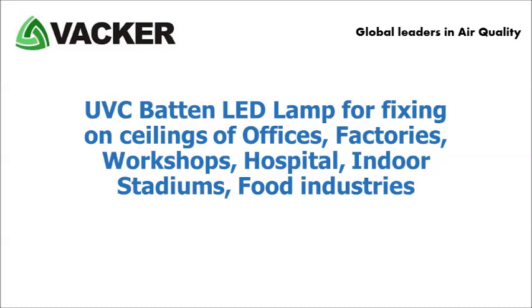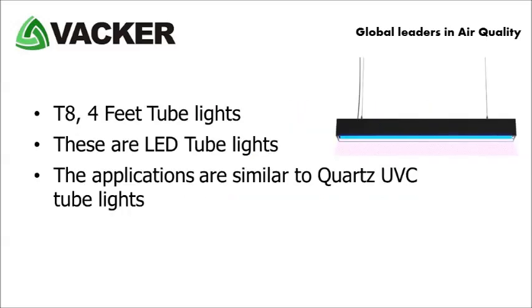The sixth product is a UV-C batten type LED lamp for fixing on ceilings of offices, factories, workshops, hospitals, indoor stadiums, food industries, etc. This light is similar to the previous one, except that this is an LED type. The applications are similar to quartz UV-C tube lights.